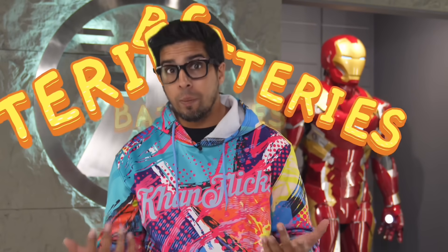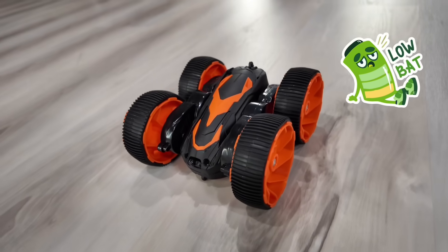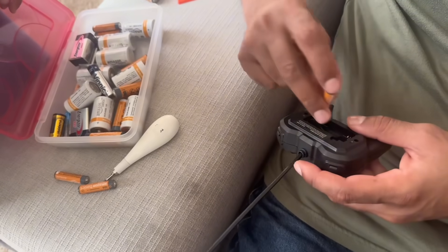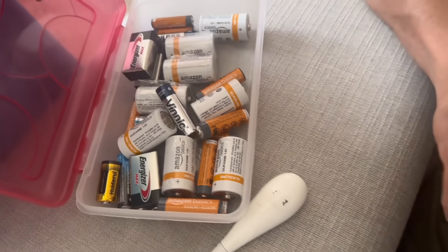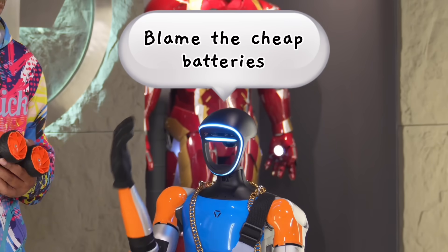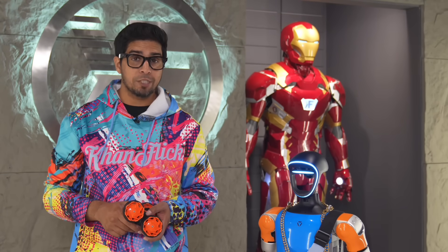Are you tired of buying batteries and more batteries just so this thing runs for one day? This remote control car takes six double-A batteries and it dies faster than G1 trying to do chores. Blame the cheap batteries. Imagine your flashlight flickers during a blackout, your wireless mic dies mid-recording, and somehow G1 keeps sneaking my last batteries for his robot dance parties.